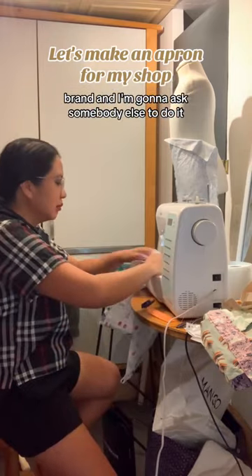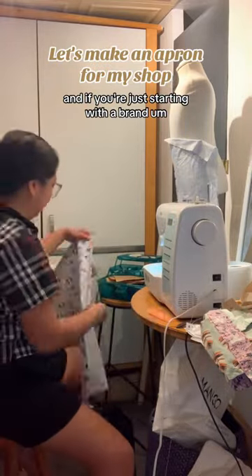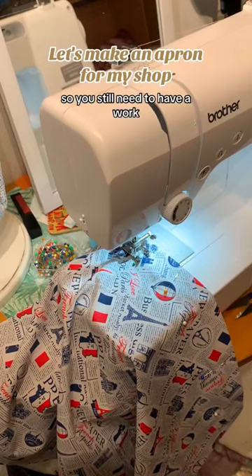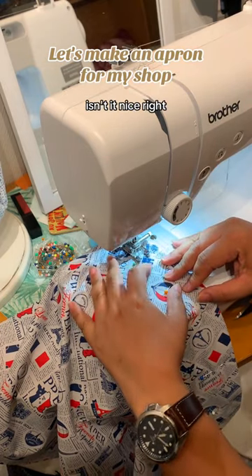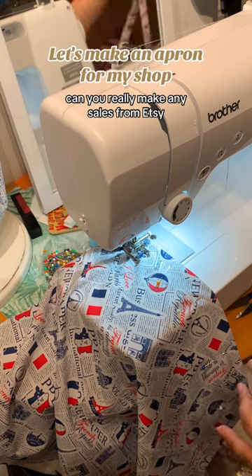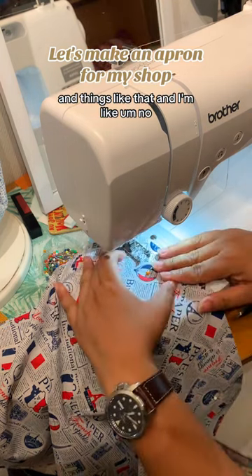I'm going to ask somebody else to do the sewing because honestly I have no time. If you're just starting with a brand, you don't have sales right away, so you still need to have a day job — at least that's how it is in my case. By the way, this is the print — isn't it nice?